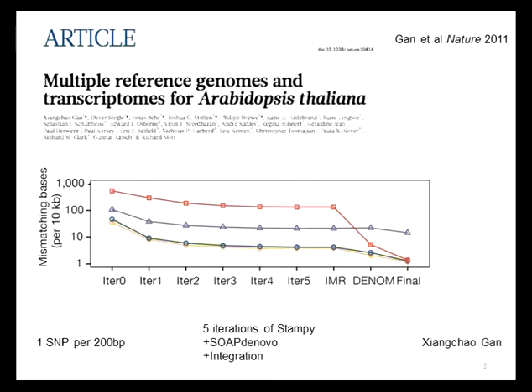The genomes we were particularly interested in were 19 genomes, which are the progenitors of a population called MAGIC, which I'll talk about in more detail later. Because these were the progenitors of this population, we really wanted to get the genomes assembled as accurately as possible. We didn't simply want to get a catalogue of sequence variants — we really wanted to get the genomes contiguous so that we could look at the gene structures in detail.